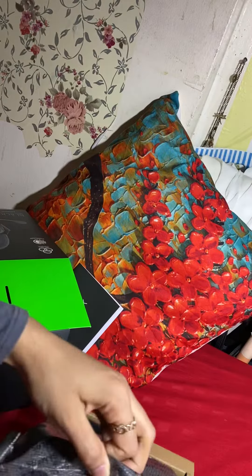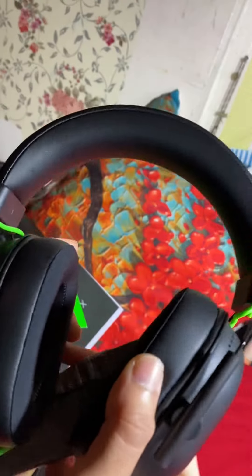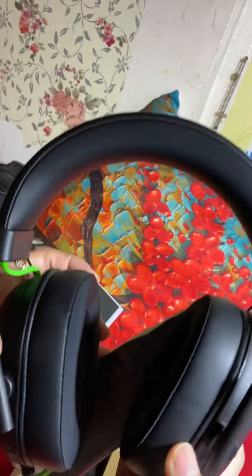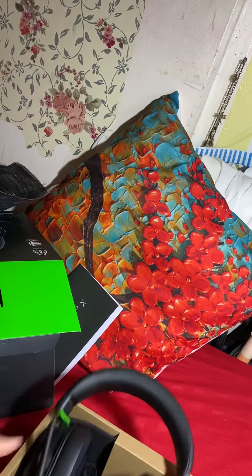Here is our headphone set. I hope you guys can see it. Let's open it!